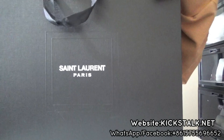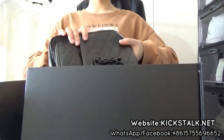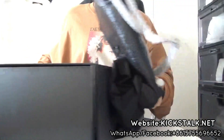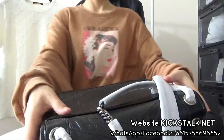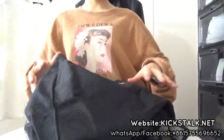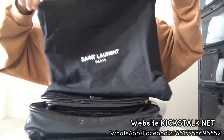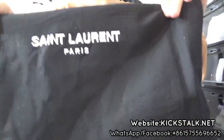Next, let me open the box. Really, such a beautiful bag. And also let me get out this dust bag. Now let me check this dust bag first — you got this dust bag in white writing.